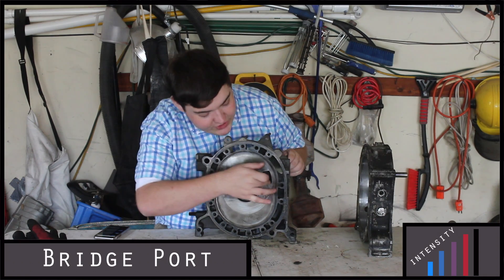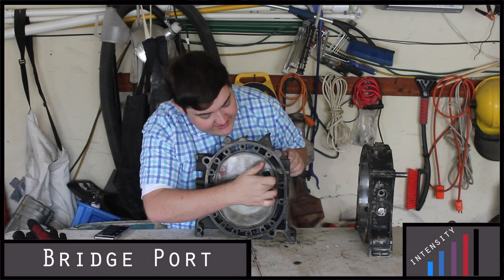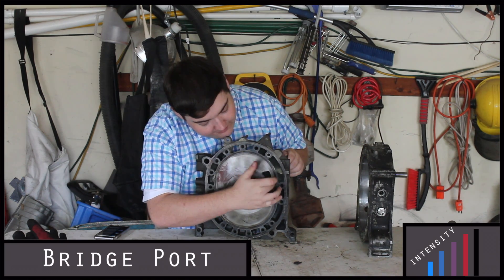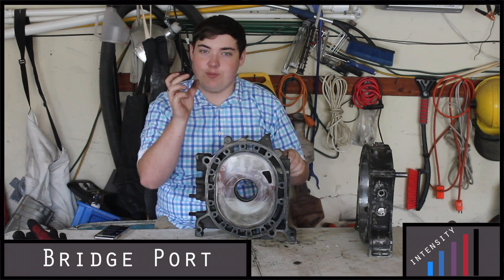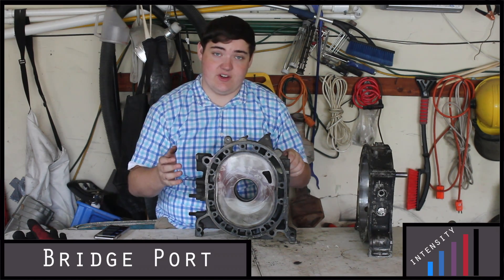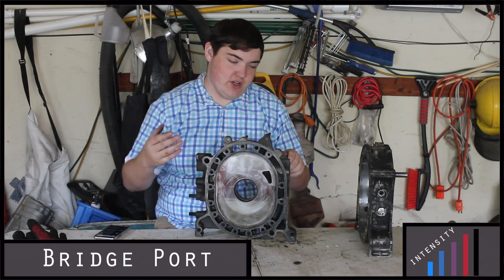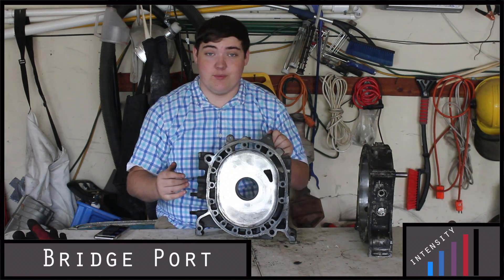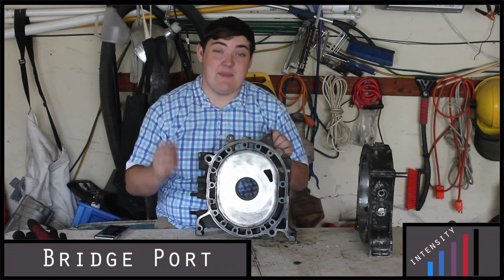Now we get on to the bridge port, which, like the extended port, cuts around, but also cuts a secondary port to let even more air and fuel in. There will be a little piece of metal left with another hole right around here, which is why it's called a bridge port — that little metal piece in the middle keeps the engine strong. You will need a different intake and exhaust to handle how much air and fuel is coming through the engine. The good thing is that you will make a lot more power with a bridge port, and if you've ever seen videos of cars with bridge ported engines, they sound mean — they sound awesome.